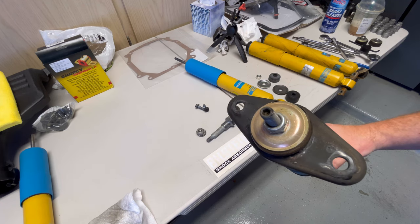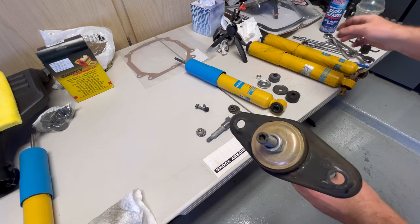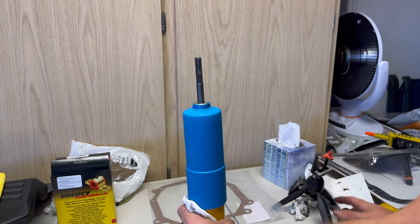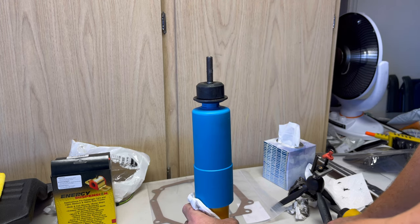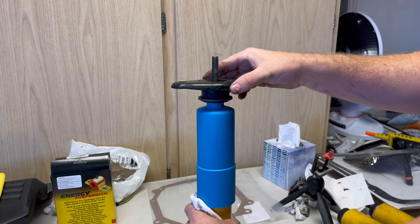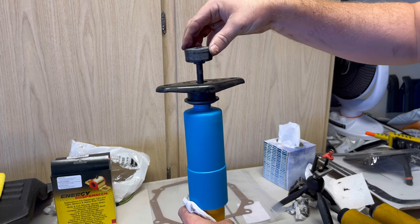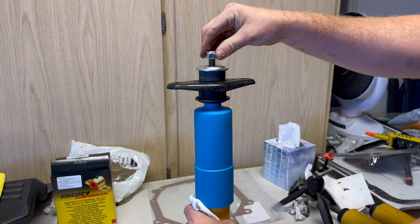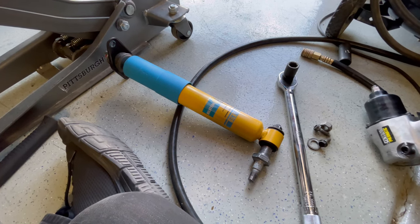Same process as the front shocks — use the 5 millimeter allen in the top and a 17 millimeter nut to spin it off. Now we're ready to assemble the top of the new shock. The new shocks come with all new washers and bushings. Take the larger of the two washers and put that on the bottom, then the larger bushing on top of that, then the bracket. The top bushing has a little fitting on the bottom that fits right into the hole through the top of the bracket, then the top washer goes on, followed by the nut — tighten that down to spec. The new shock is reassembled and ready to reinstall.